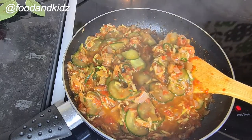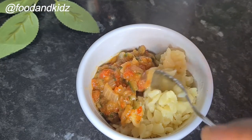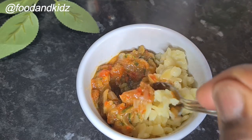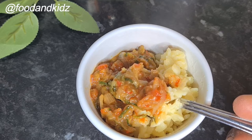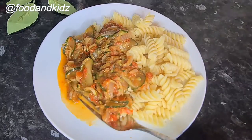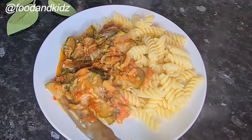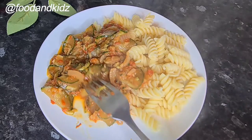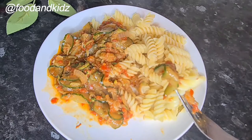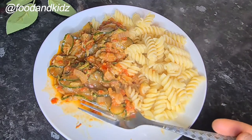This is also ready for your baby if you've got one like me — just mash up the pasta or whatever you're using with this dish and give it to them, or you can puree it in a blender with a little of each. To be honest, I actually thought the cucumber would be soft, but it's actually slightly crunchy, which is okay. Enjoy guys, and I will see you in my next video — thank you so much for watching, bye!